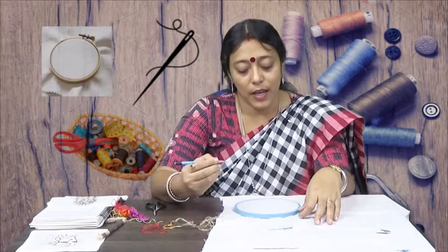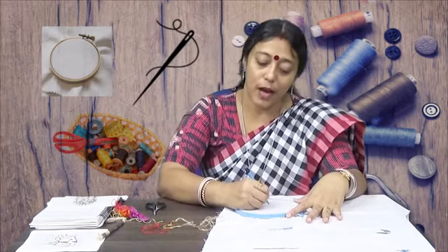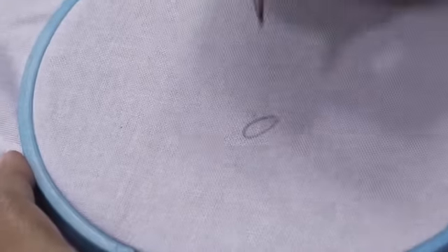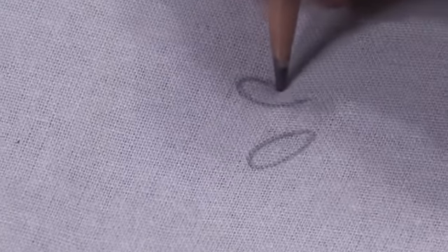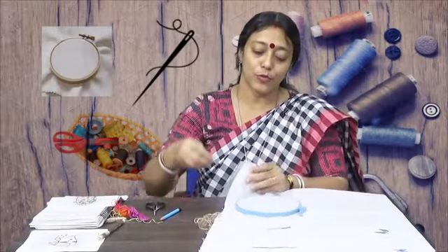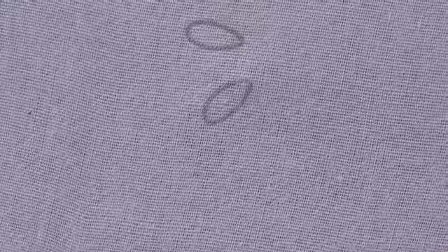Lazy stitch — let's see how the lazy stitch flower is made, one by one, small small stitches. Now let's look at one small stitch on the fabric from behind, taking a small pierce.